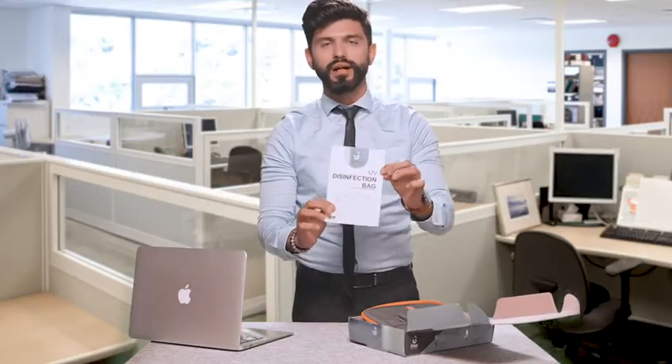Alright, this is the manual. Very important guys — it is very important that you pay a lot of attention to your manual.